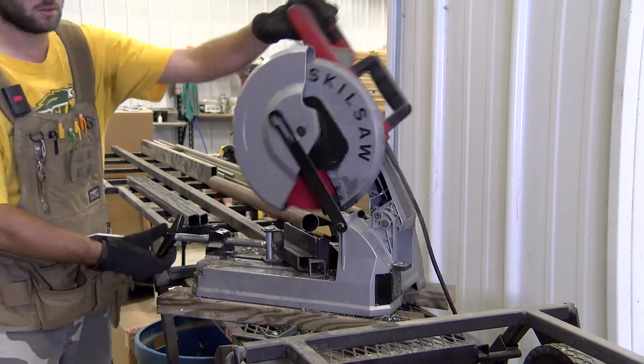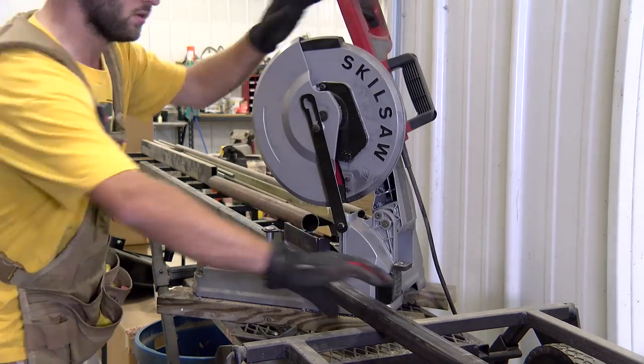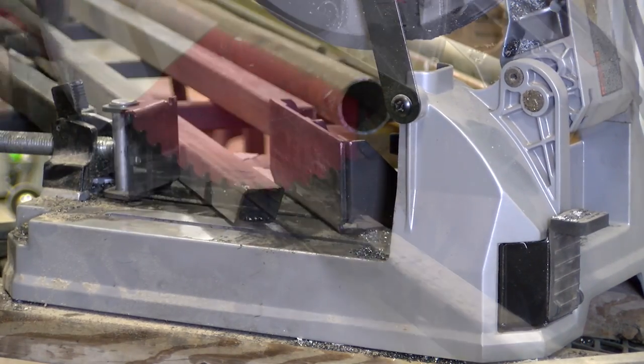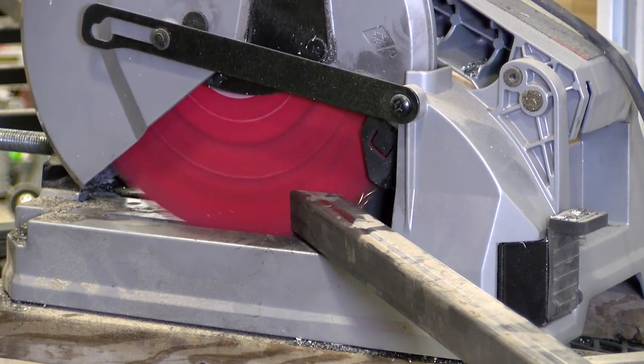We first grab our inch and a half square tubing and bring it to our dry cutting 12 inch skill saw. This is a metal cutting blade rather than a grinding disc. It makes a super clean cut with minimal sparks and almost zero heat into the part. We set our saw's fence to 45 degrees and make our cuts.